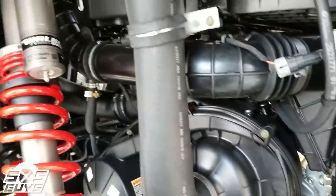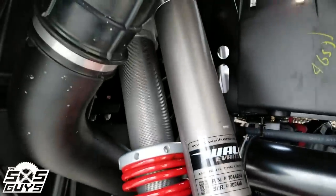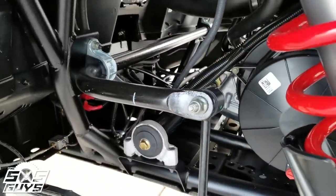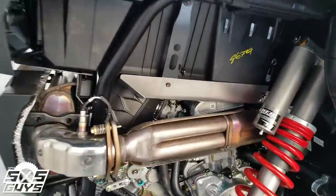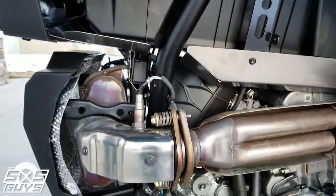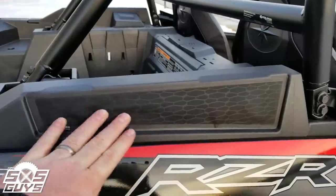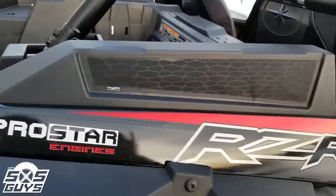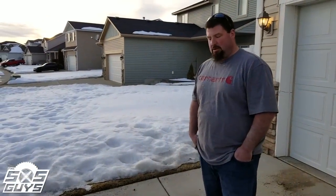Same clutch cover as the '18, same venting, same 2.5 Walker Evans with 12 clicks of adjustment, same factory sway bar in the back. On the exhaust side everything looks the same, sensors are in the same spots. It sounds different though — got me thinking. Intake is the same frog skin everybody loves to dog on, still held on with super glue — you know, it's just part of maintenance.